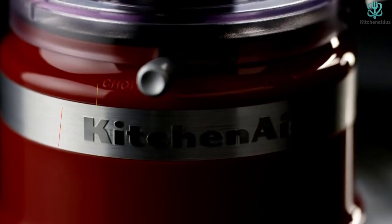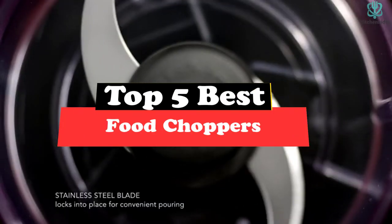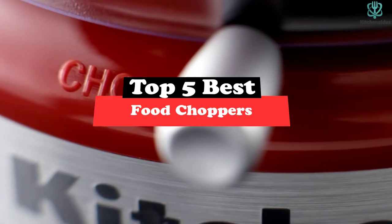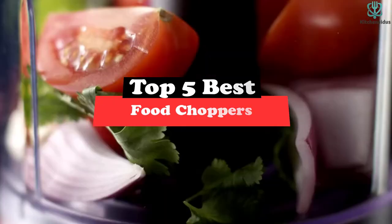What's up guys, today's video is on the top 5 best food choppers. Through extensive research and testing, I've put together a list of options that will meet the needs of different types of buyers. So whether it's price, performance, or a particular use, we've got you covered.